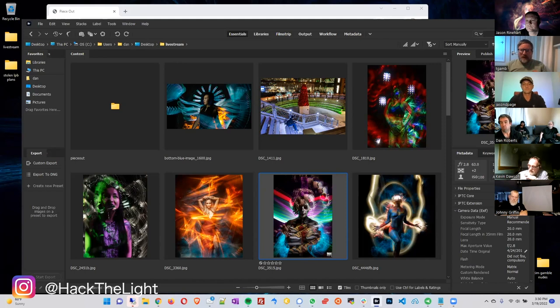You take a picture, chop it up into some kind of grid pattern, light paint any individual piece of it, and then put all the pieces back together. You don't get to say the entire shot was not done in Photoshop, because you're obviously putting it back together in post. But every individual piece of the mosaic is its own separate light painting.